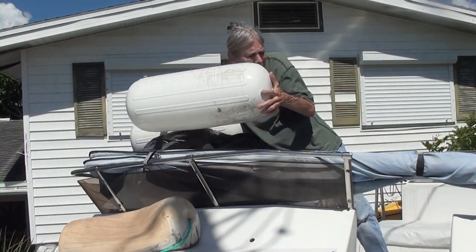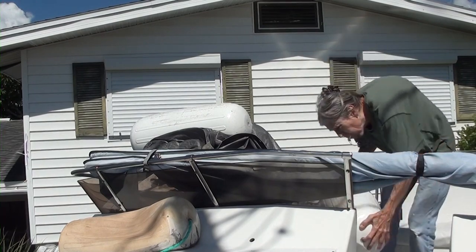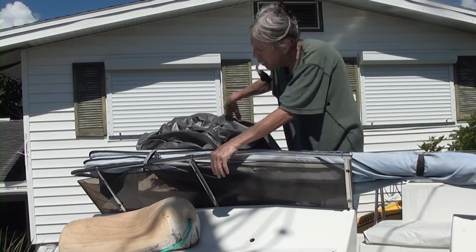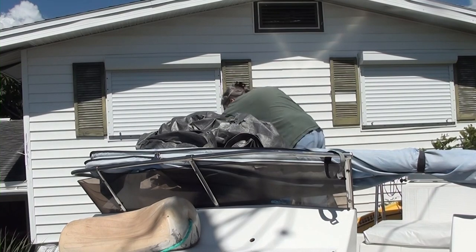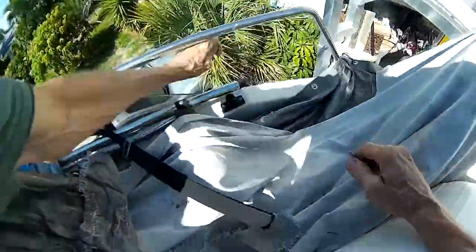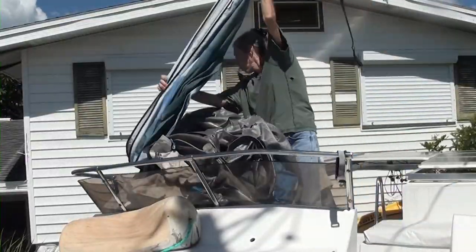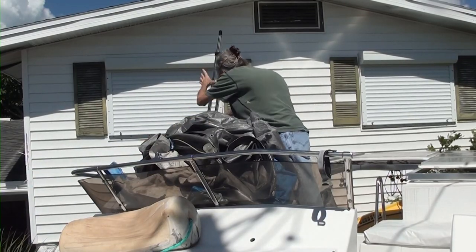There are a few additional things I'm going to do to the Carver. I want to build a solar panel rack that goes over the flybridge and front deck, which will provide shade to those areas as well as a lot more electrical power for the boat. The first part of that job is to take the three bimini tops that used to cover the flybridge and front deck back off the boat.